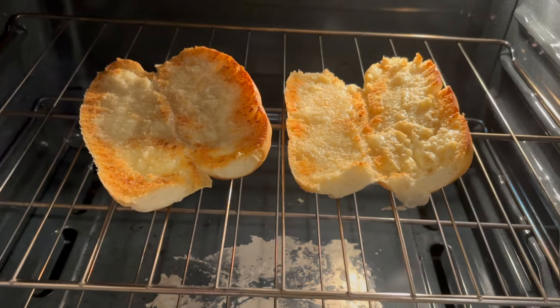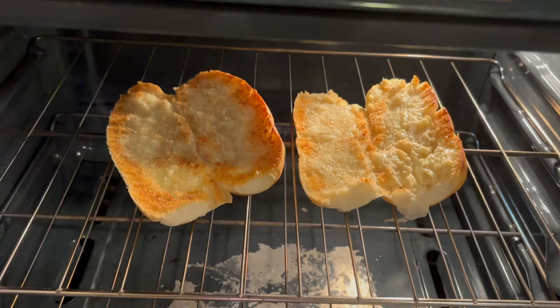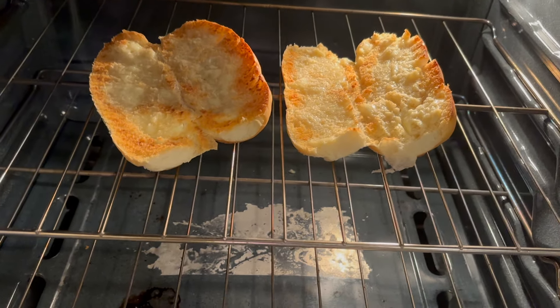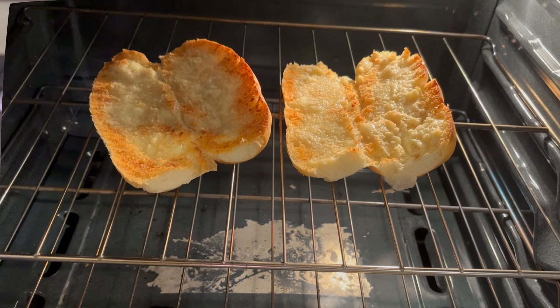Those look nice and golden brown — those are perfect. Now we're ready to take those out. Make sure you watch these because they burn easily.